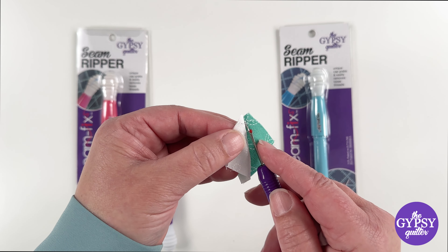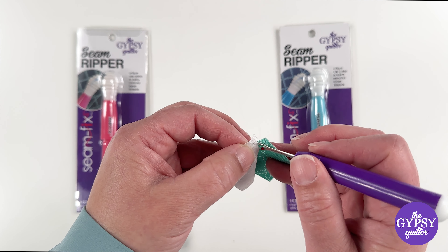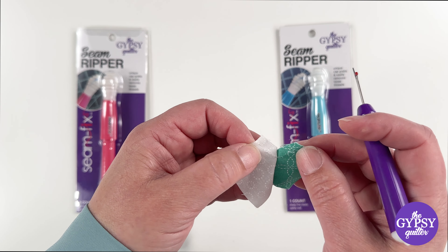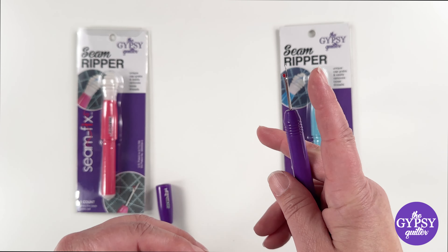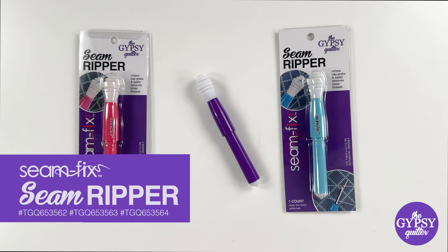I like to get it started and then open it up so I can see it. That safety ball is meant to protect the fabric underneath there — so whichever method is your preferred way to do it. Look at how easy and quick that is. The Seam Fix Seam Rippers from the Gypsy Quilter.